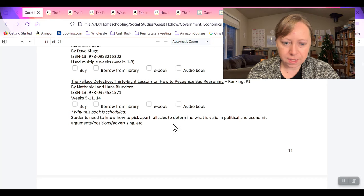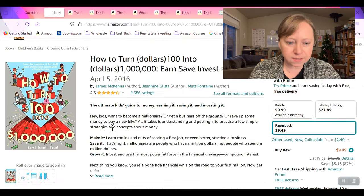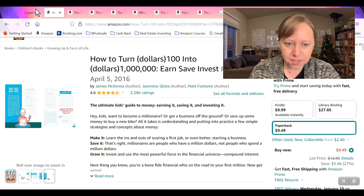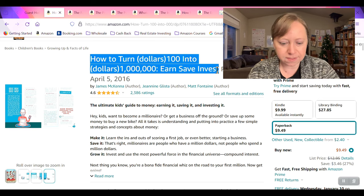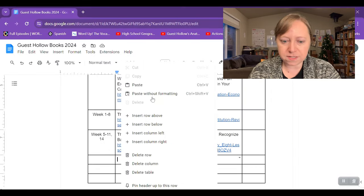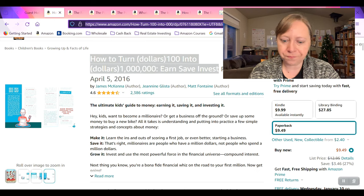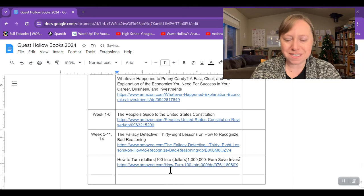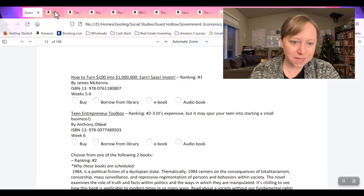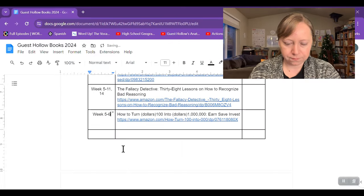How to Turn $100 into $100,000 — that sounds like a very interesting book, and it's a number one ranking used week five to six. It covers how to save and invest. I'm definitely excited about teaching my kids those sorts of things — I think personal finance is so important. Pairing government and economics with personal finance definitely got me a lot more excited about teaching this to my kids.